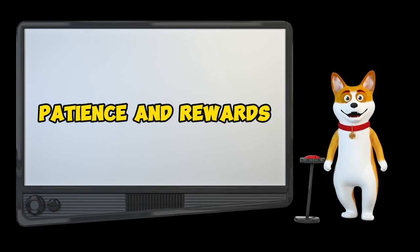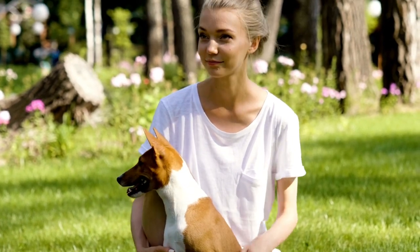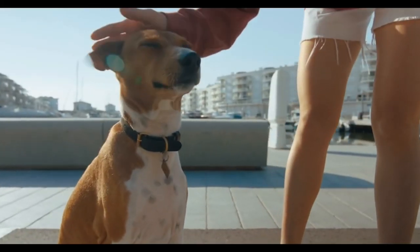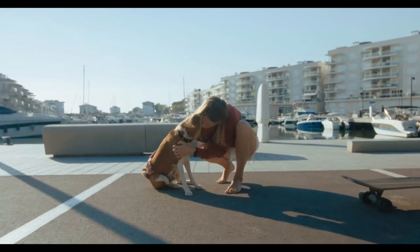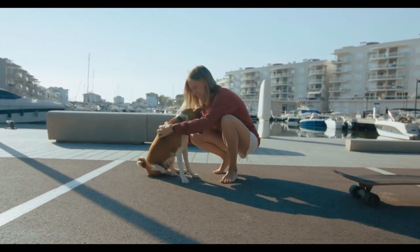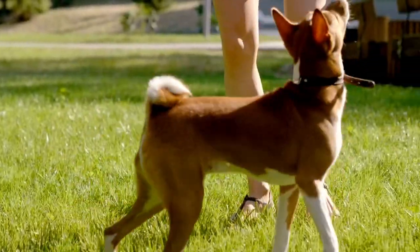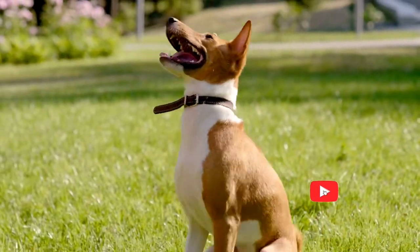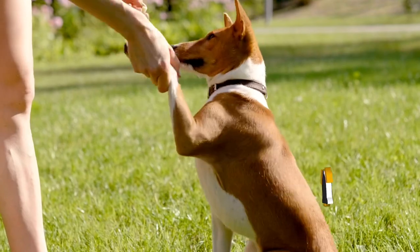Remember, patience is key, and keep training sessions short — no more than 5 or 10 minutes. Make it an enjoyable experience for both of you. Enthusiastic praise for correct behavior is a game changer. Treats are fantastic for training, but once the habits are in place, use them intermittently. Keep your dog guessing — it'll make training more exciting.